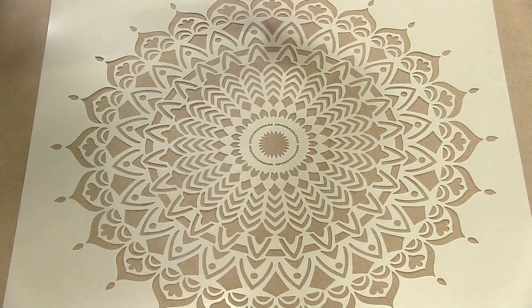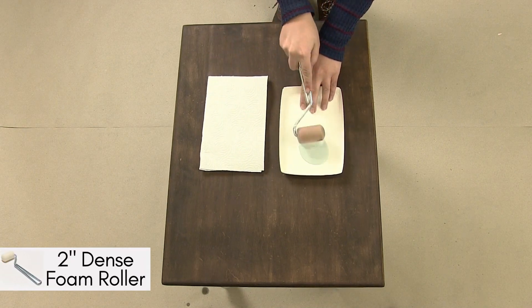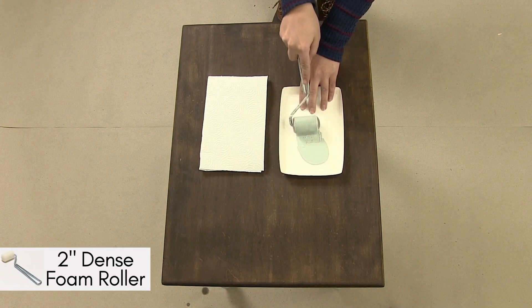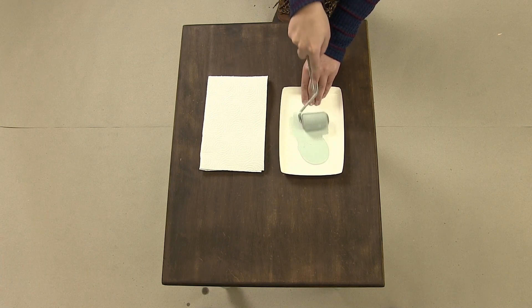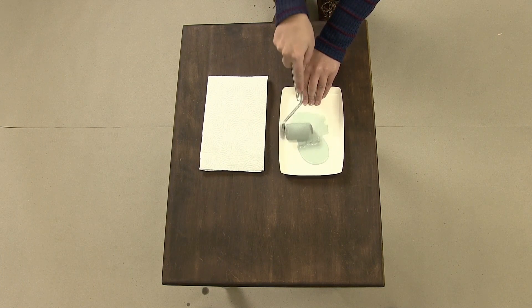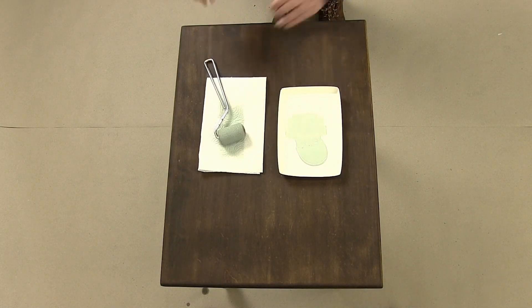Apply spray adhesive to the back of your stencil to make sure it sticks to the table. Correctly load your dense foam roller with paint — gently and evenly — just enough to cover it. Make sure there isn't too much paint on the roller, and if there is, offload any excess paint onto a paper towel.